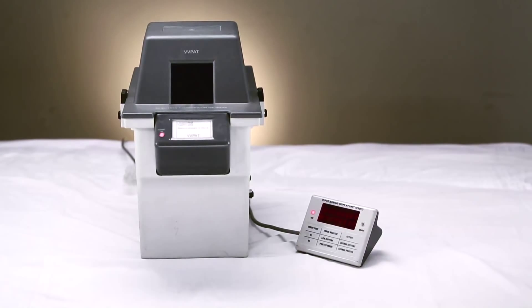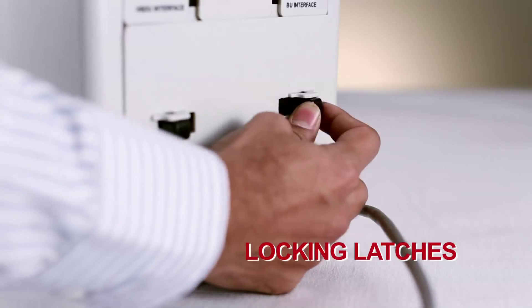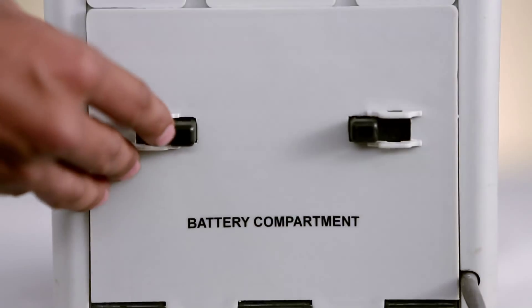Here's how you set up the VVPAT. Release the locking latches. Insert the battery and close the door.